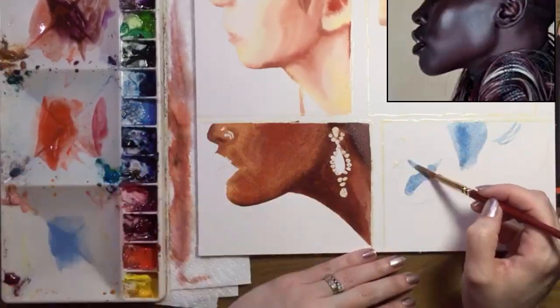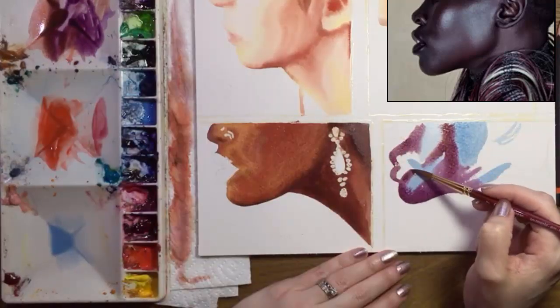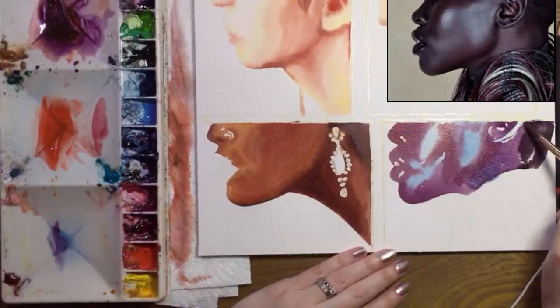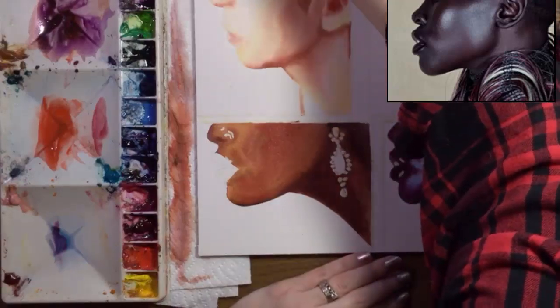My last model's skin has incredible blue undertones and I'm using cerulean here. I'm also seeing quite a bit of purple here too. Next, I'm using a mixture of sepia, which is a cool dark brown, and purple to fill in the darkest parts.